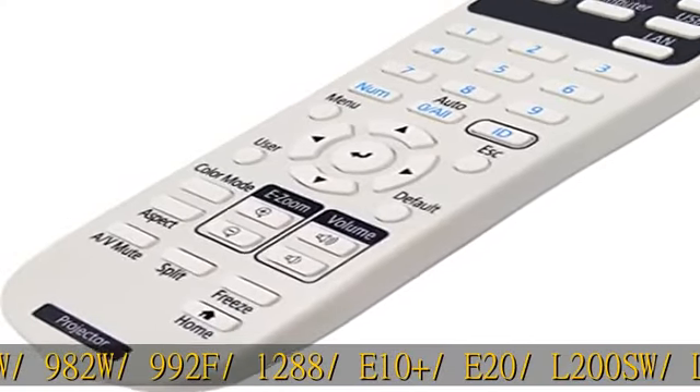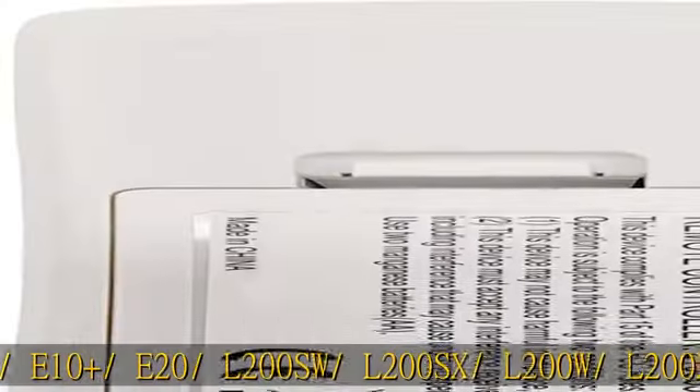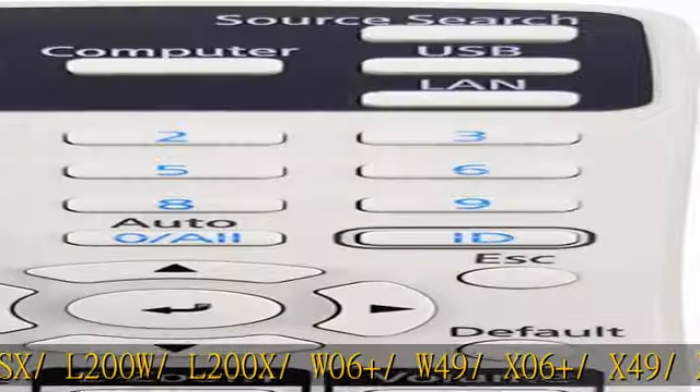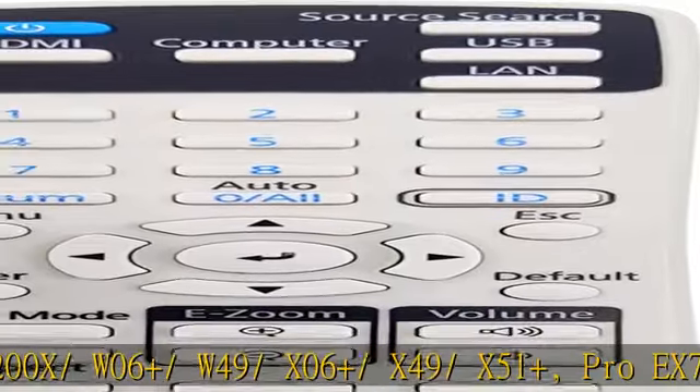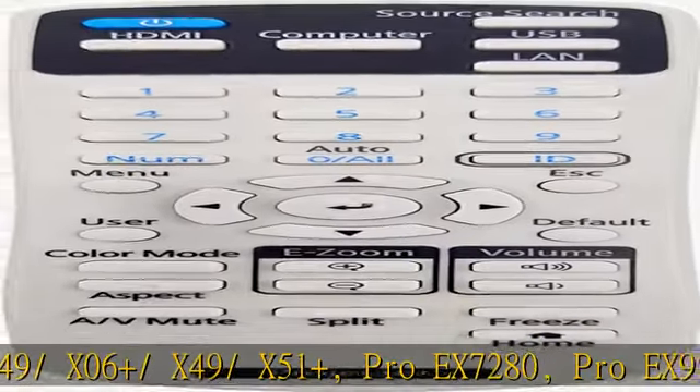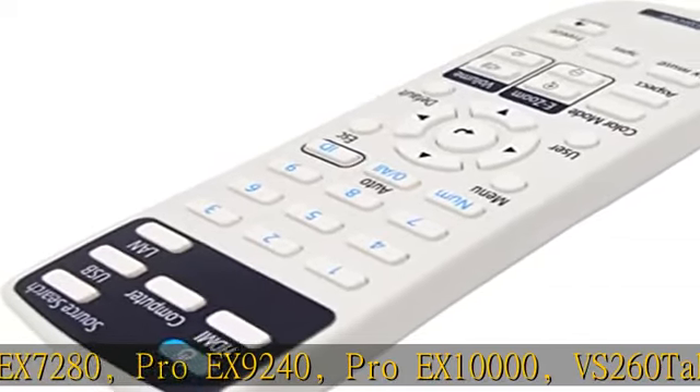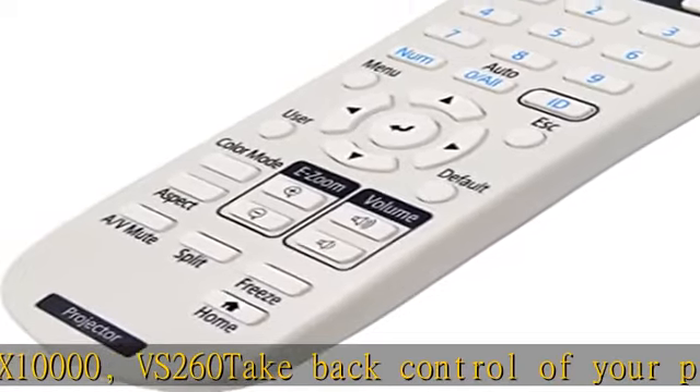Also compatible with L200SW, L200SX, L200W, L200X, W06+, W49, X06+, X49, X51+, Pro-X 7280, Pro-X 9240, Pro-X 10000, and VS-260.